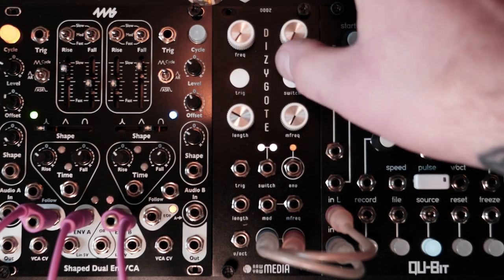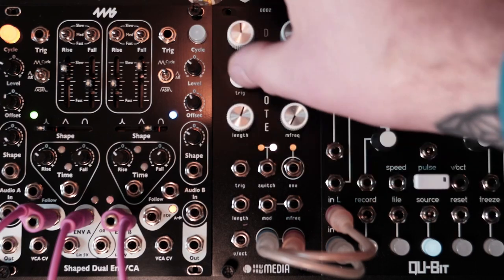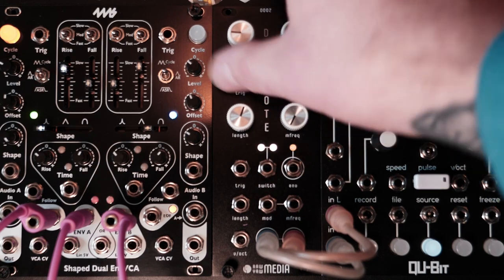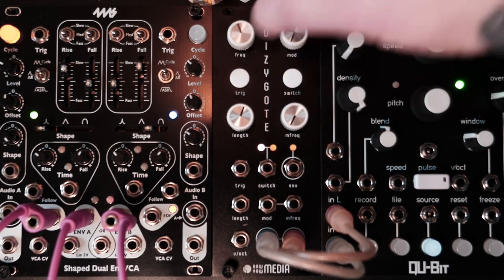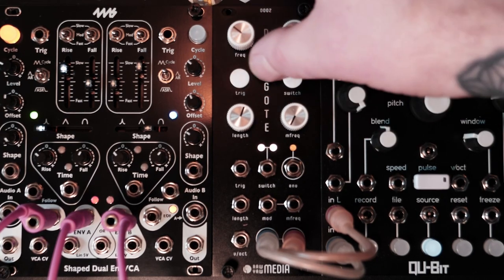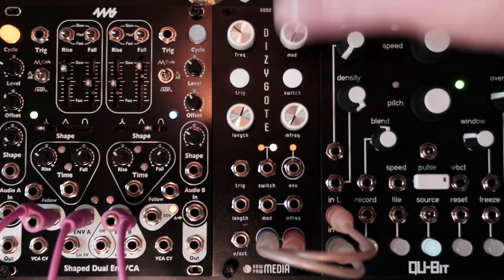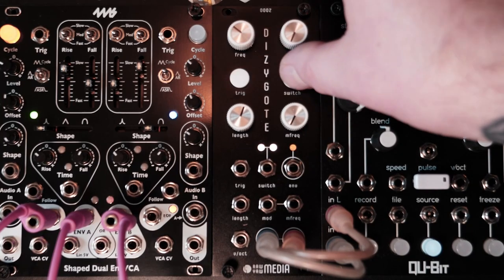The Switch button switches between the different voices for the output, so you get this really nice low. And then you can add that with the one with the harmonics in it, or just get the one. So the Switch button goes between some different sounds. You can see the LED down here — the pair of them.